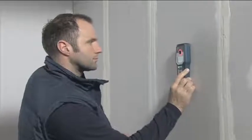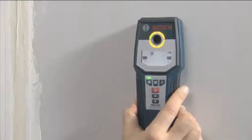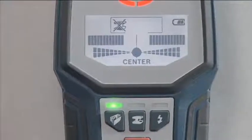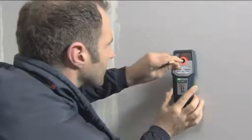This tool indicates a positive search result by changing the color of its luminous ring and emitting an audible signal. The innovative Center Finder Scale makes accurate detection of the object easier and shows you the center of the detected object. You can use the opening in the center of the luminous ring to mark the center of the object you're looking for.